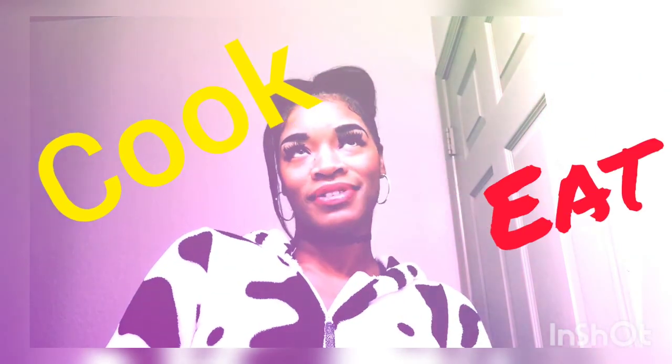But did you also know that I love to cook and eat? We all like to eat. But anyways, I like to eat more than I like to cook. But today, I want to be sharing with you some of my recipes and how I like to whip up a few meals.